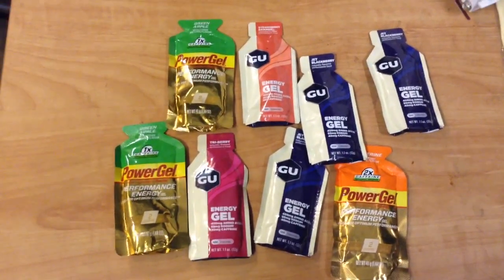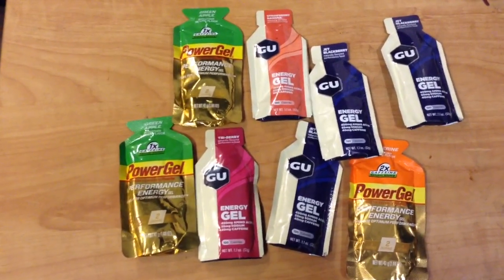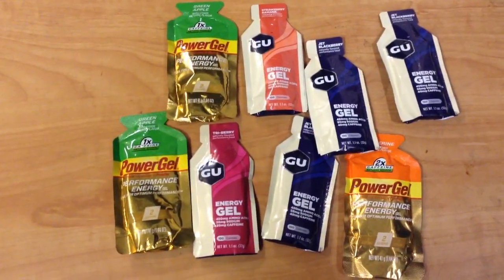They're even charging for some of the stuff they serve on the airplane. So if you want a lightweight nutrient you can just carry in your pocket, this stuff is a pretty good choice — goes anywhere.